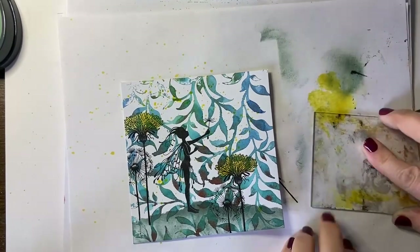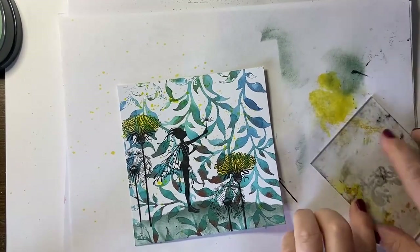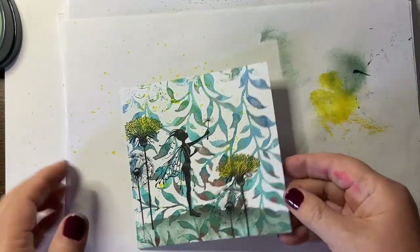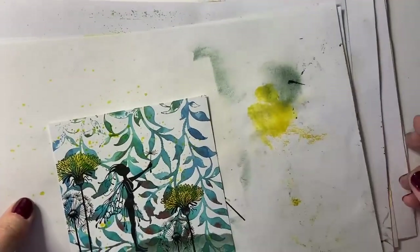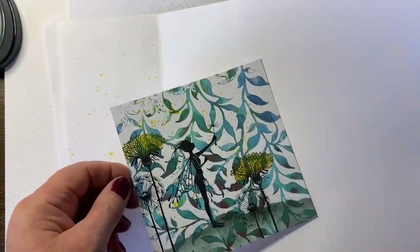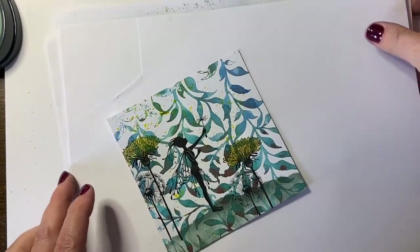I'll clear the acrylic block by turning it upside down on the page and pop it in its pocket. The other reason I have lots of paper underneath is so I can transfer to a cleaner piece and not get mucky.